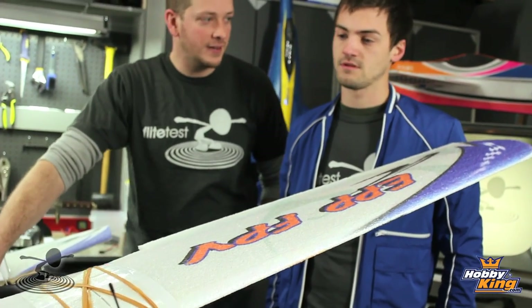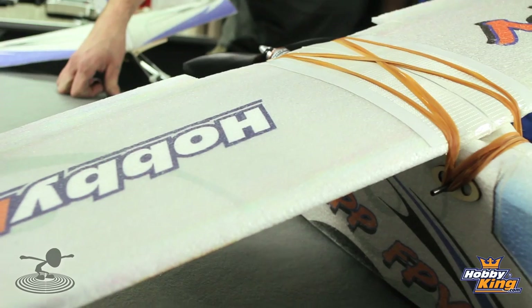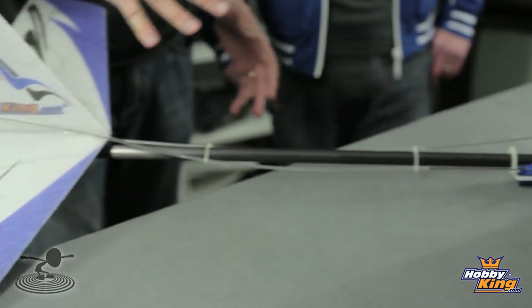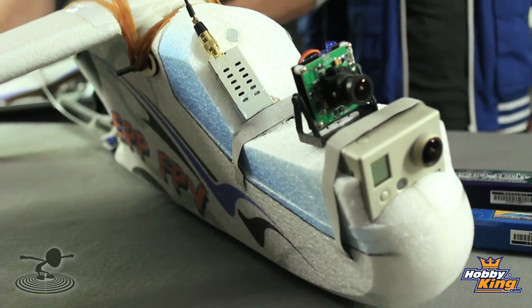The first thing you notice about this plane is that it's big — this is the biggest plane we've reviewed so far; we're gonna need a bigger set. Friends, you're not going to see the maiden on this because I couldn't wait. The second we got it together we went out and had a ball. For anyone who wants to get into their first FPV plane, I'd highly recommend this one. Not only is it EPP, which means it's pretty much indestructible, this one truly is probably indestructible.